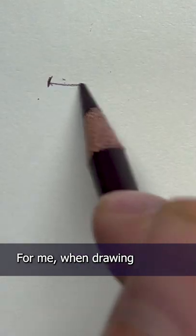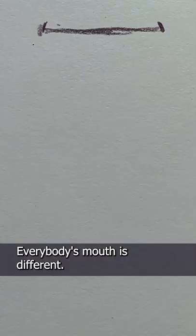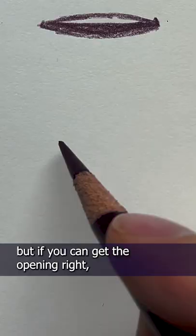For me, when drawing mouths, the most important thing is that line — just that middle line. Focus on the opening and from there everything else will fall into place. Everybody's mouth is different, there's so many different shapes, but if you can get the opening right, that's where you're gonna get the expressions, that's where you're gonna get the personality.